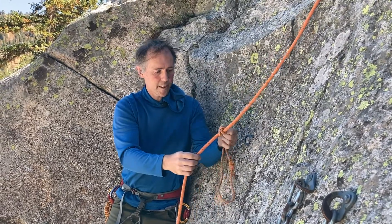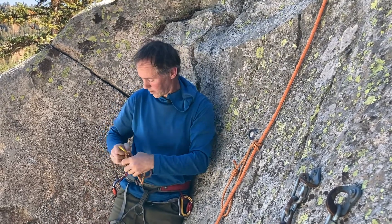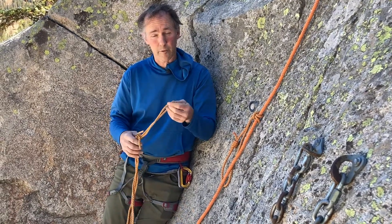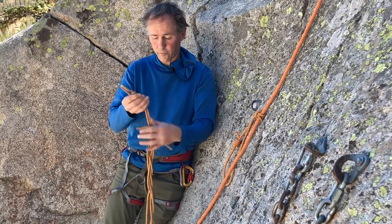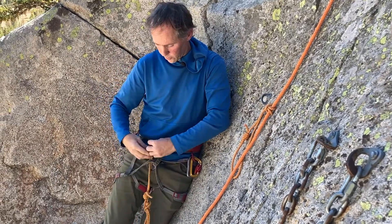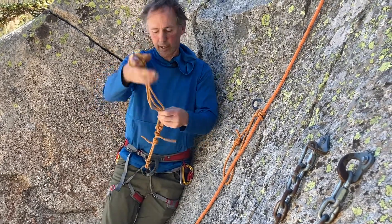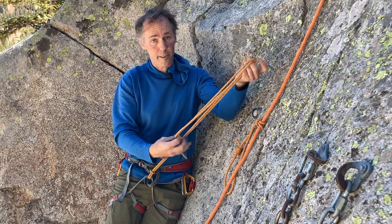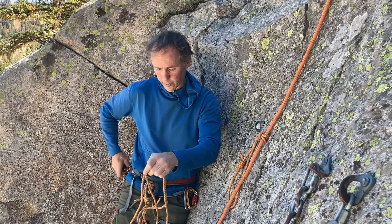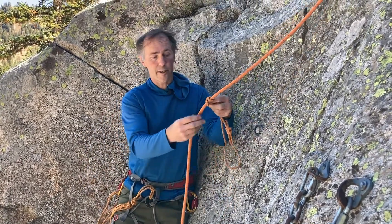The girth hitch isn't especially useful around a piece of rope like this, but the girth hitch can be really useful — very useful to connect a lot of other things. We want to connect this in places where we don't have a lot of movement. For instance, if I want to take the fixed end of my prusik and put that into my harness, then I can connect myself and use this as a lanyard to connect myself to anchors and things like that. That can be a great way to use a girth hitch.